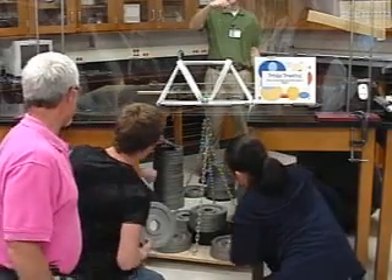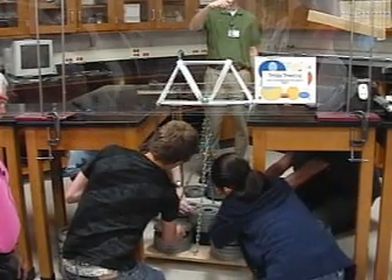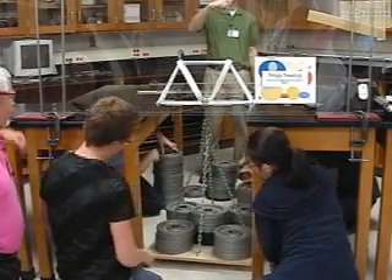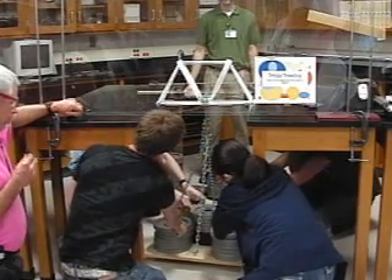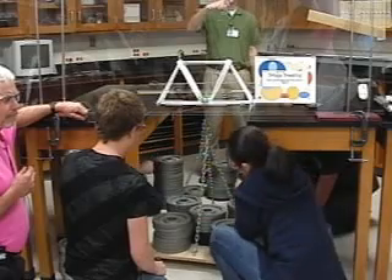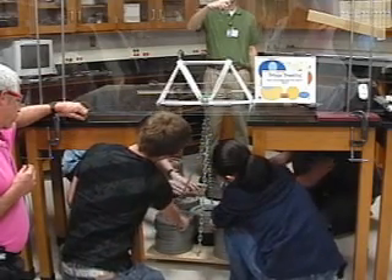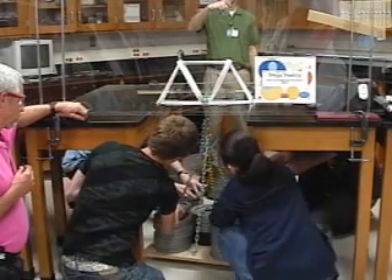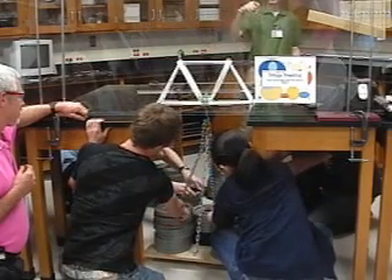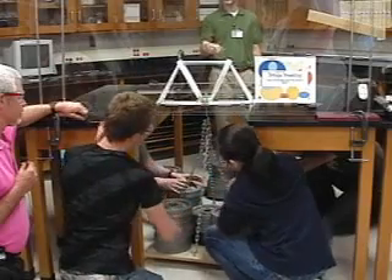220. 260. 300. 340. 380. Joe, your weights are going at it. 420. 460. 500. 540. 580.